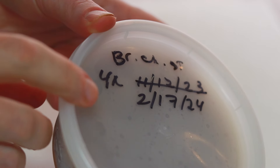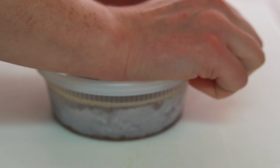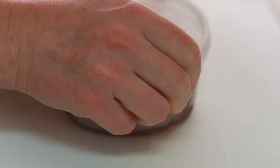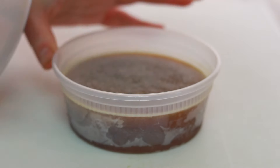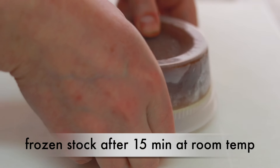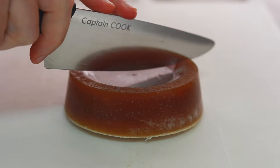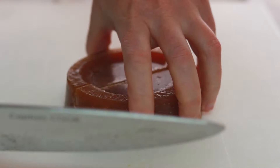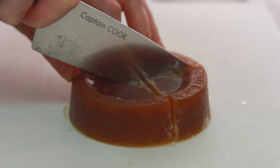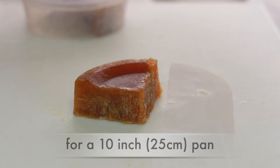Because they contain so much gelatin, they are not nearly as hard as frozen water after freezing. When the time comes to make a pan sauce, there's no need to plan ahead and defrost them — just get one of the jars out 15 minutes before you need it. Turn it out onto a cutting board and cut into quarters. To deglaze a 10-inch pan, you'll need 1 quarter; to deglaze a 12-inch pan, you'll need 2 quarters.